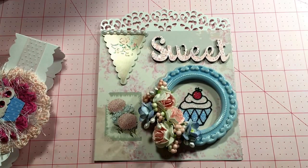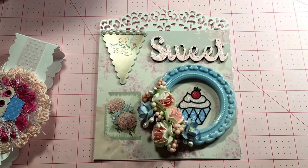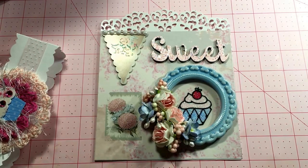I've got one more project and that is my project of choice, which is required to be theme related, and mine is the cupcake theme. I'll show you that next — thanks for watching.